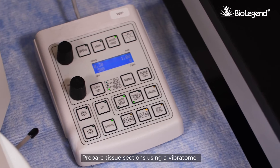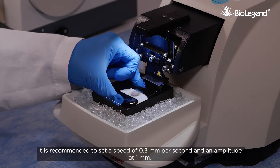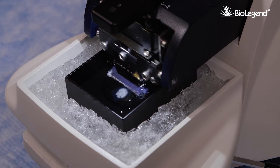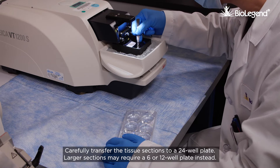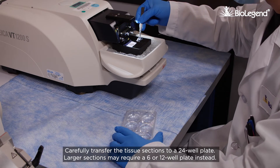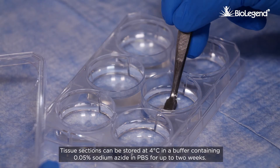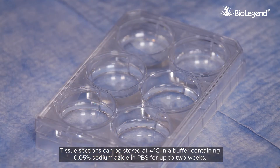Prepare tissue sections using a vibratome. It is recommended to set a speed of 0.3 millimeters per second and an amplitude of 1 millimeter. Cut 500 micron sections at 4 degrees Celsius. Carefully transfer the tissue sections to a 24 well plate; larger sections may require a 6 or 12 well plate instead. Tissue sections can be stored at 4 degrees Celsius in a buffer containing 0.05% sodium azide in PBS for up to two weeks.